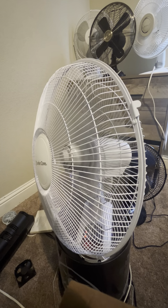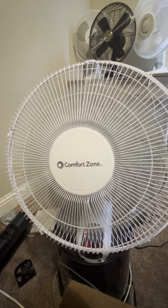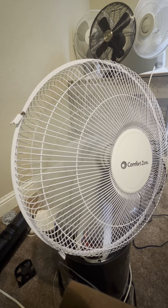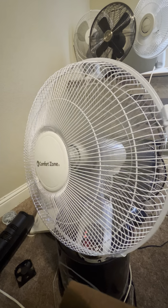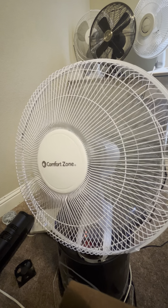I was worried it wasn't going to stay up while oscillating because of how small the base is, but it actually stays up pretty well. You can use this as a table fan if you aren't willing to mount it on the wall, but that's basically the only other use I can find for this fan.